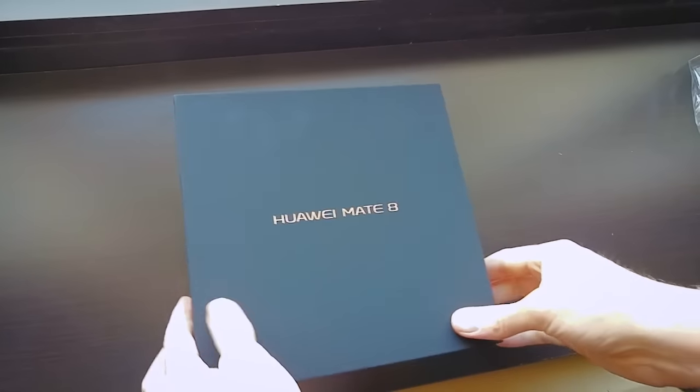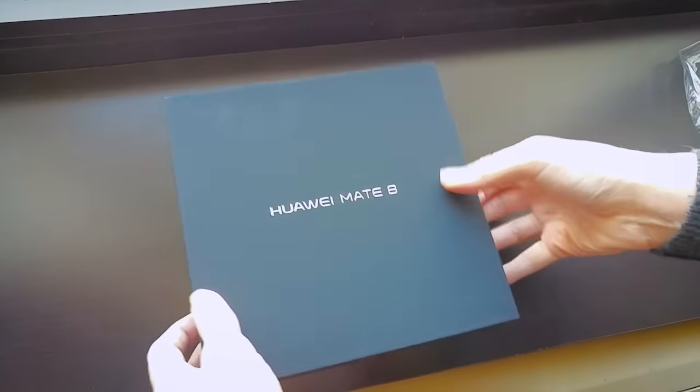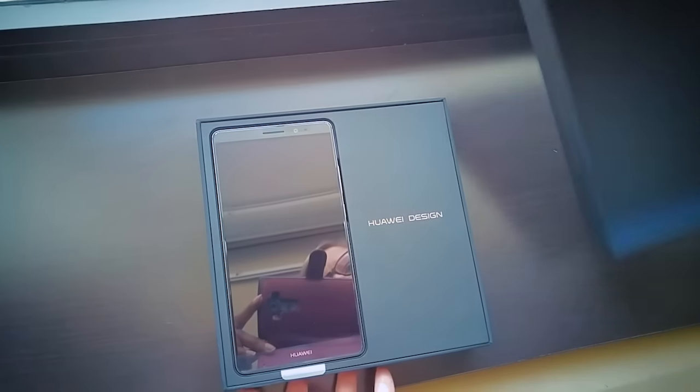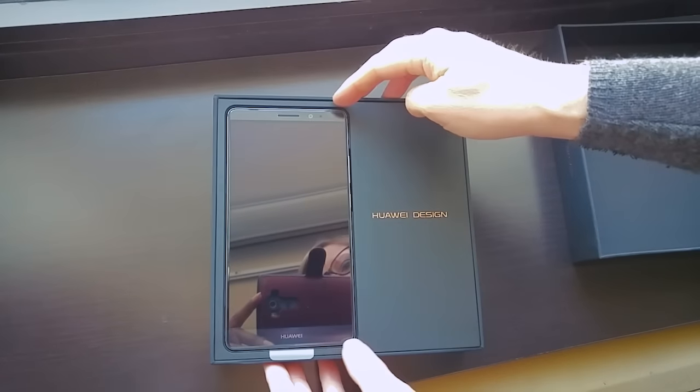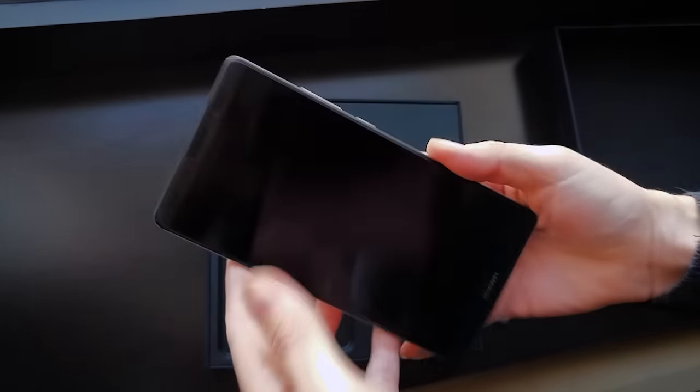Okay, so we're just taking off the plastic. Here we have the Mate 8 box. It's quite a premium looking box. And inside, front and center, we have the device itself, which you can see there.